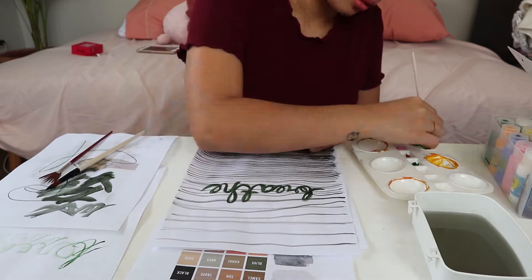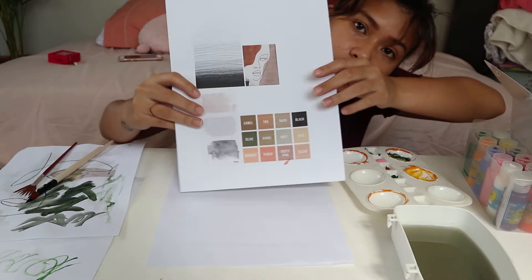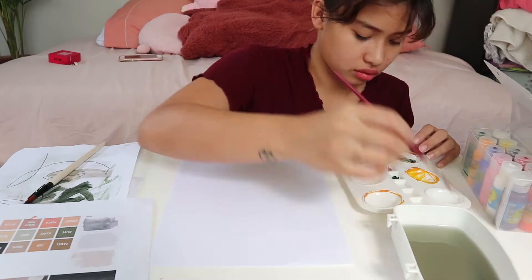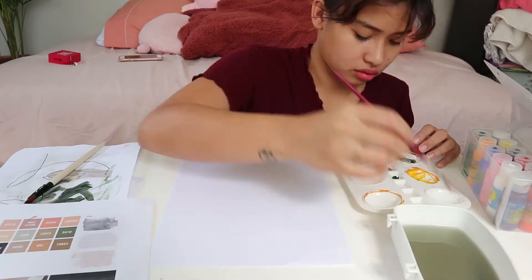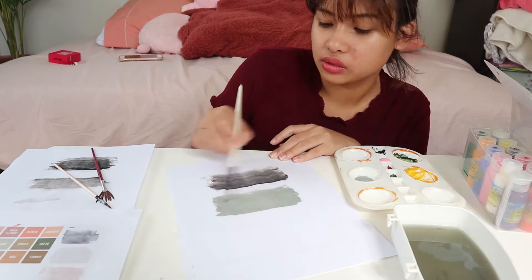For my next artwork, this one is going to be really, really simple — probably the easiest of them all. I basically chose three colors from my palette and stained the paper. It's like what you do when you're trying out lipstick on your arm. And this is what it looks like. It's super simple and super nice — really artsy to look at.